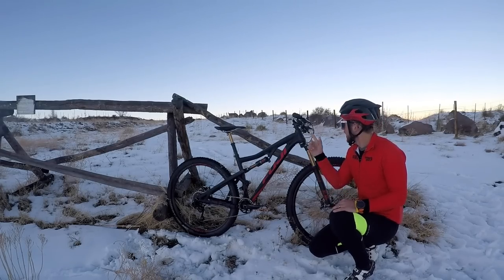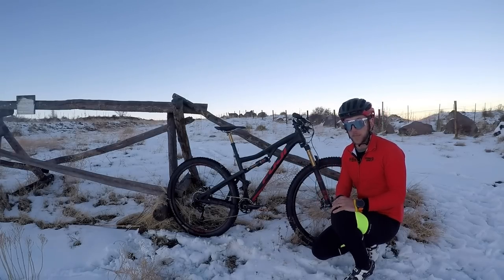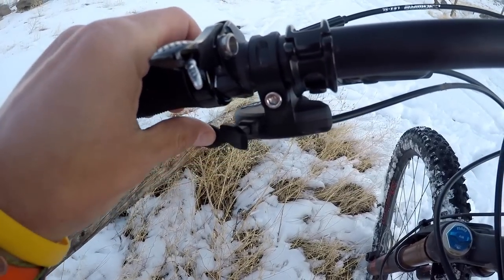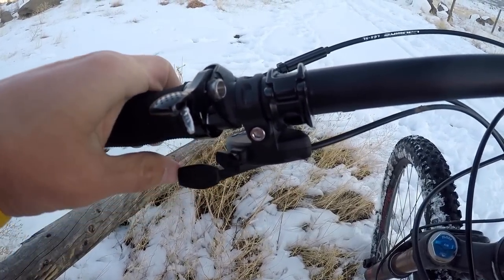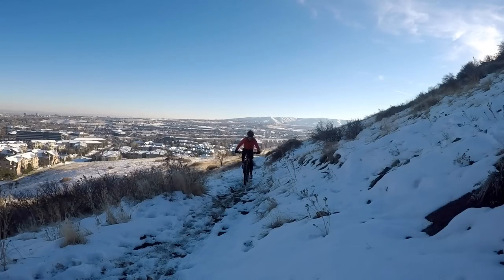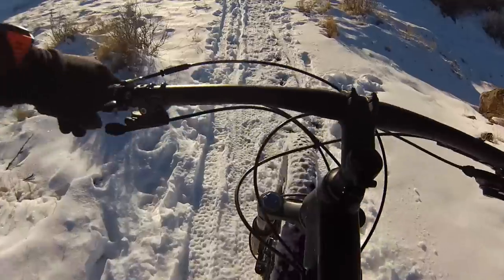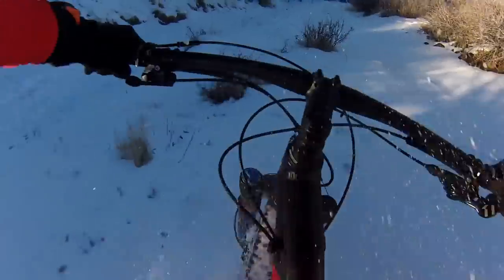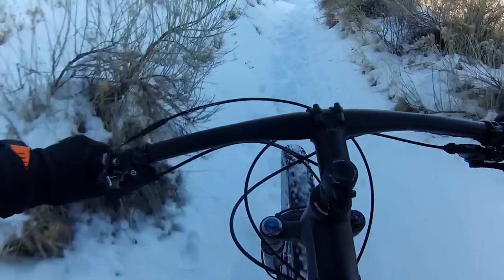This bike is outfitted with a lockout for the front suspension which I typically love, but in this situation it didn't work quite right for me. I continuously bumped the button with my thumb, which means it was locking and unlocking periodically throughout the ride. I could be smashing up an uphill and hit it unknowingly, then come to the top to find out I was unlocked. Same situation on the downhill — I'd be pounding down and come to the bottom to find out I was locked out, which would explain why it was such a rough ride.